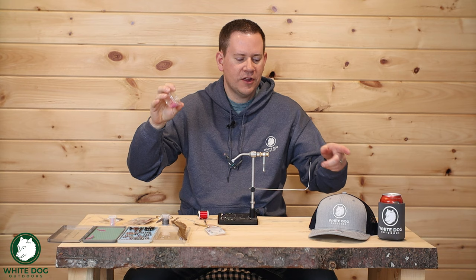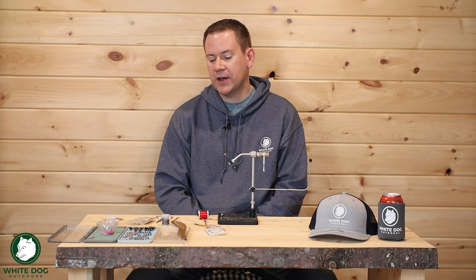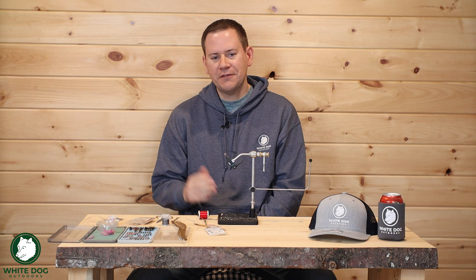Thanks for joining us, and congratulations to the winner of the six Squirmies — I'll have those out to you soon along with the White Dog Koozie. I appreciate you guys following along and having fun as we tie some flies. I do have a video planned for our Advanced Euro Nymphing series about fly selection — there's going to be a ton of information on how I select flies and different flies that I use, so that will be coming soon. Our next fly tying video will be coming soon as well, so definitely subscribe if you like what we're doing, and we will see you soon.